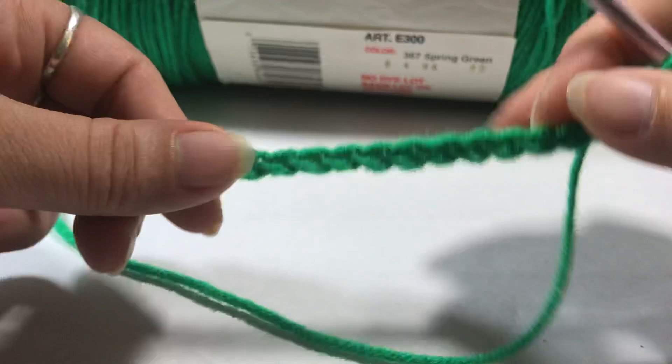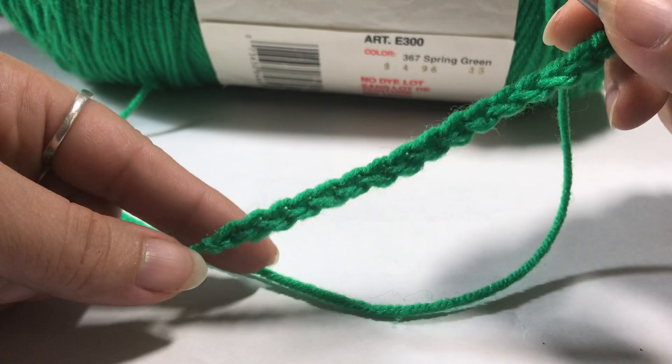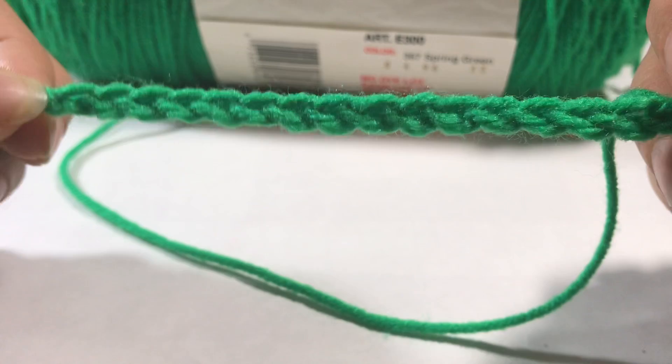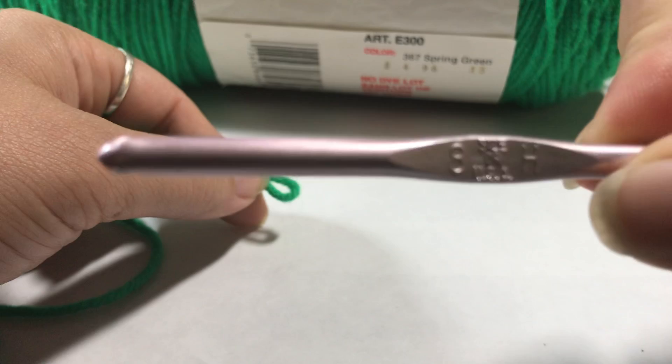Today we are going to be crocheting a foundation chain row. This is an important piece of your crochet because this is where all your projects start — it starts with a set of chains. This is just a chain of 16 so you can see how it looks when you're done, and I'm going to try to go as slow as I possibly can.